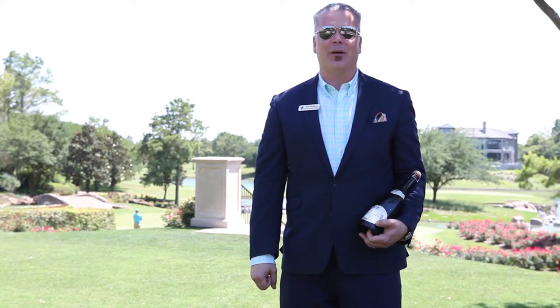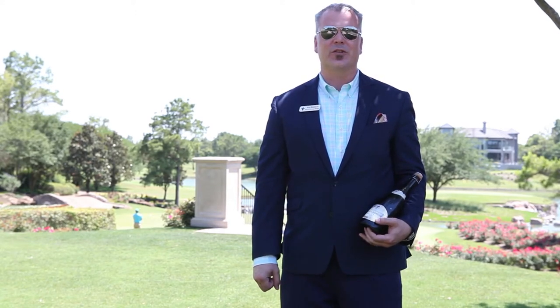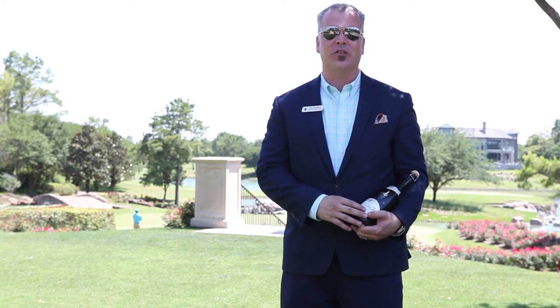Greetings everybody. My name is Eric Lockham. I'm the Wine & Beverage Manager at Royal Oaks Country Club. Today I'd like to demonstrate how to savor a bottle of champagne.